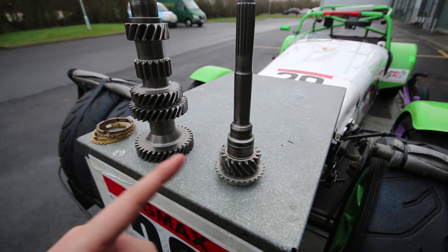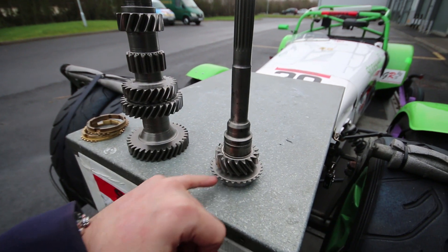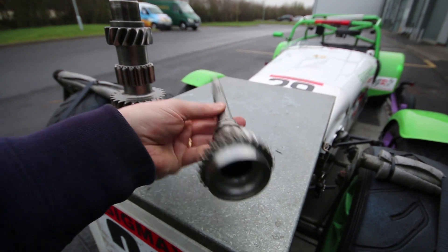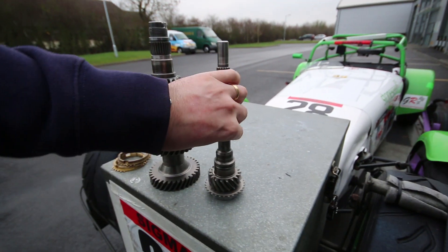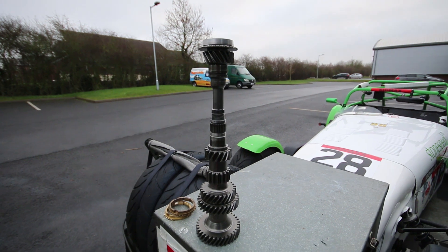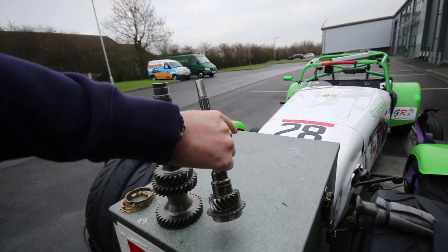We've also got the layshaft components and the input shaft, and the teeth are wearing in various places throughout, so it was deemed best to replace those too. I'm going to try and figure out a way of turning these old parts into some type of lamp or candlestick holder — if anyone's interested, let me know, you're welcome to it!